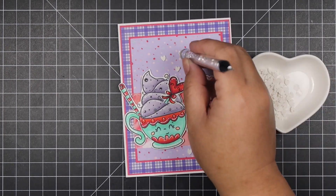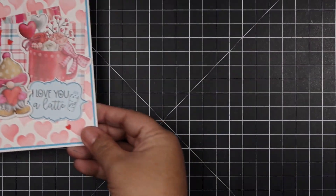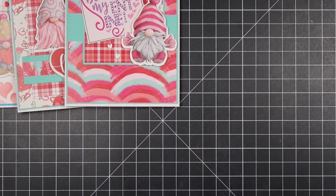I'm going to decorate this last card with white polymer clay hearts. That finishes up my process video — I hope you enjoyed it, and if you did, please give this video a thumbs up and subscribe. I will have all the supplies linked down below, and if you have any questions please don't hesitate to ask. I'll see you on my next video — thank you so much for watching, bye!